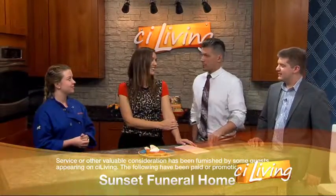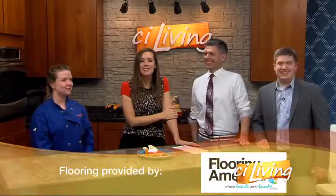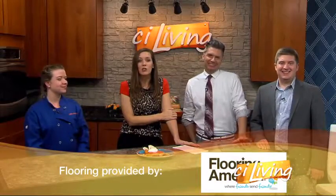Things get passed down in families because they're good, not because they're awful, right? Most of the time. Hey, for a copy of Sierra's recipe, head to CILiving.TV where we'll have it shared for you there.